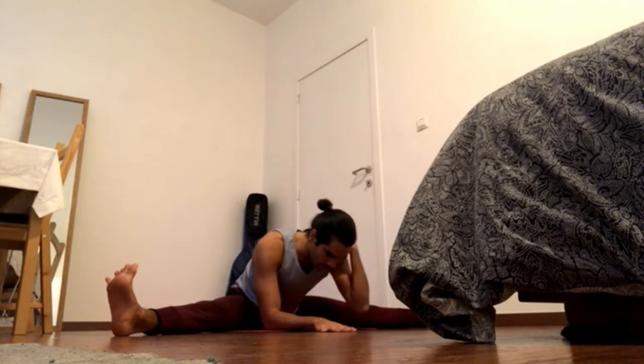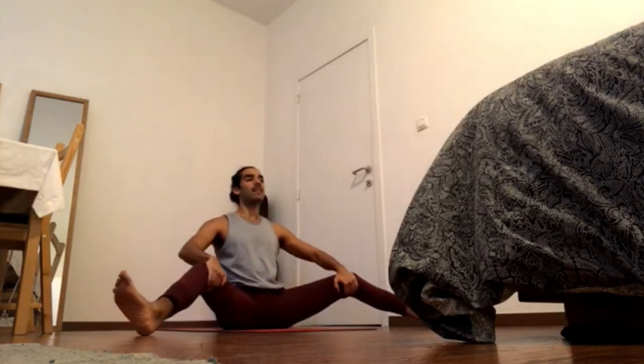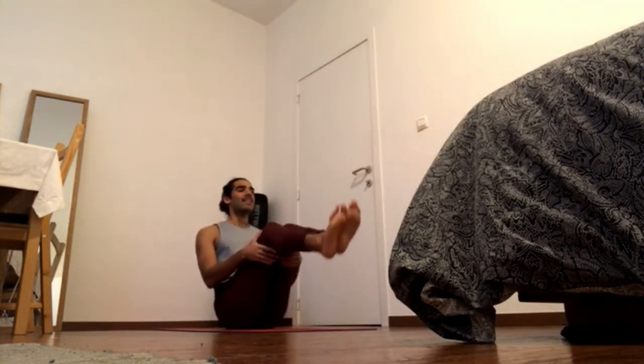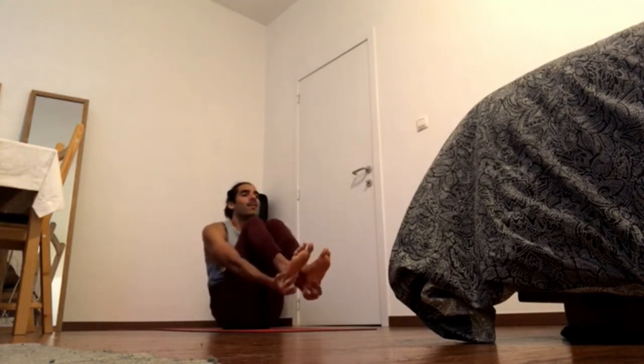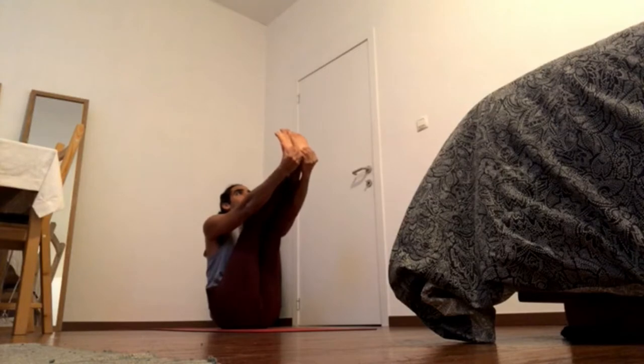Round the head forward, shoulder blades back. Forward — keep pressing legs away, inhale, come up. Use your hands to bring the feet in, bring the knees together, bring the legs up, grab the back of the heels, and then extend the legs out for upward stretch.